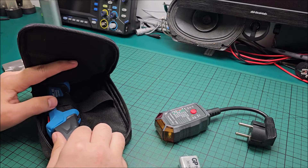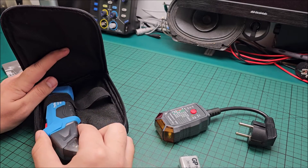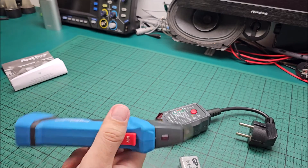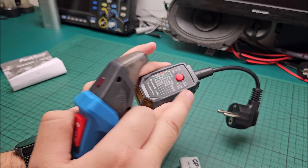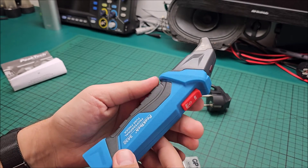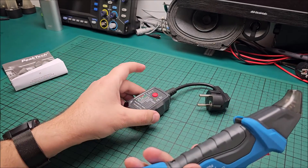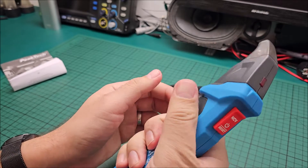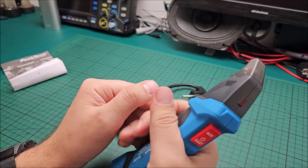Just watch ElectroBoom on YouTube and you will see — sometimes the wrong RCD reacts first, because for an RCD not only the value matters but also the reaction time. It's more complicated. Anyway, here is the transmitter, and let's call this the receiver — I think that's best. All of this blue is rubber so it has a really nice feel in the hand.